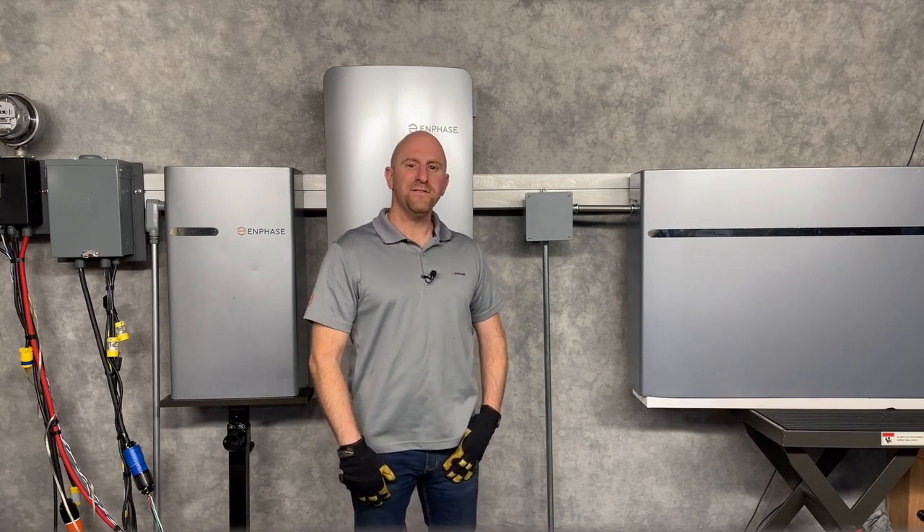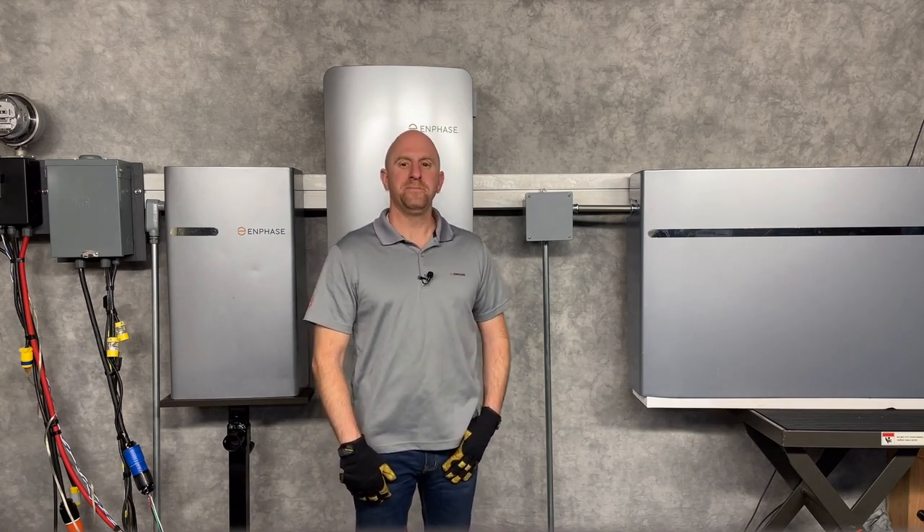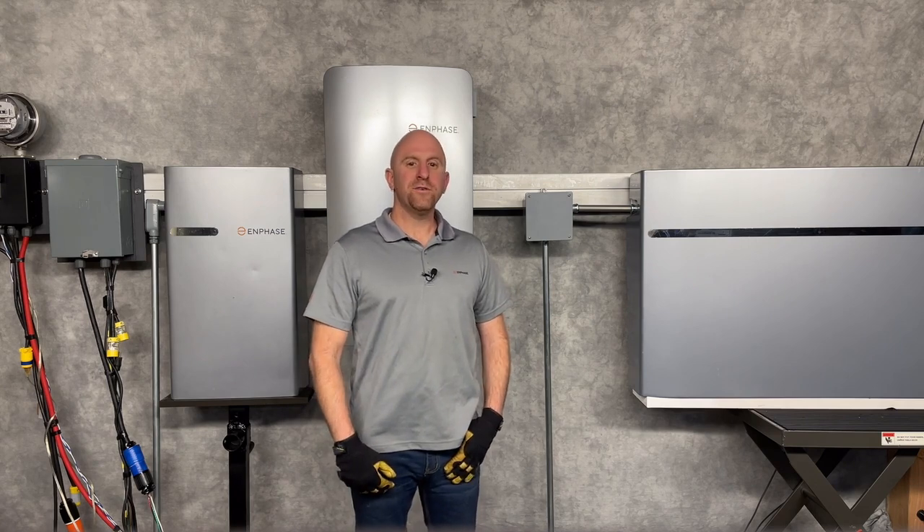Hi, this is Danny in Enphase Training Development Lab. In this session, I'm going to review 10T and 3T battery wiring.